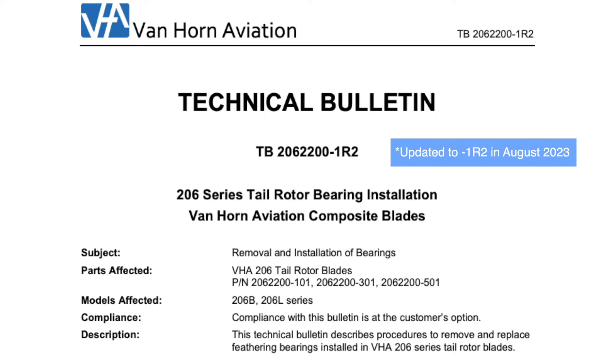A couple things to point out: this is all covered under our new tech bulletin 206-2200-1R1. You'll find that on our website vanhornaviation.com along with this video.